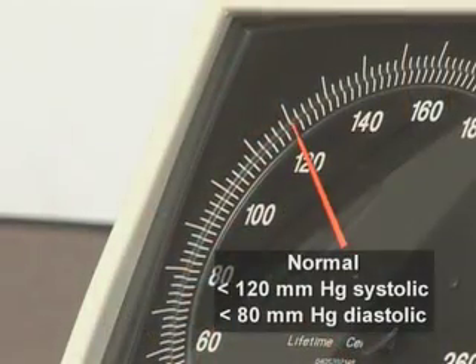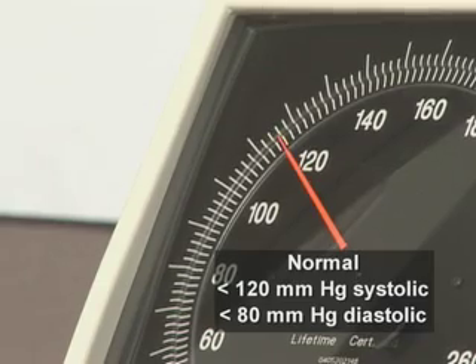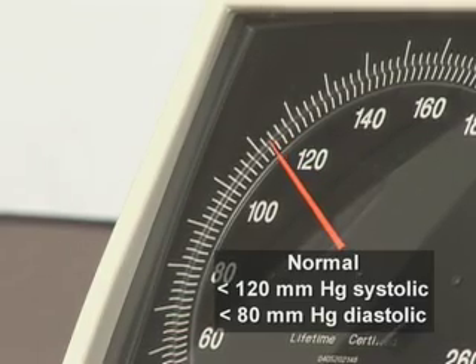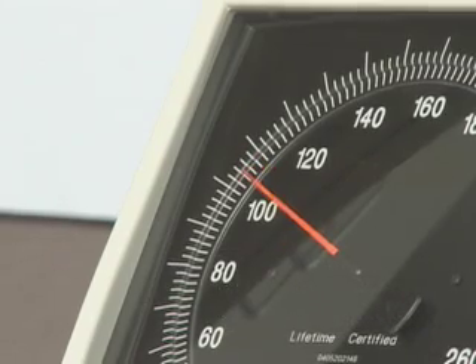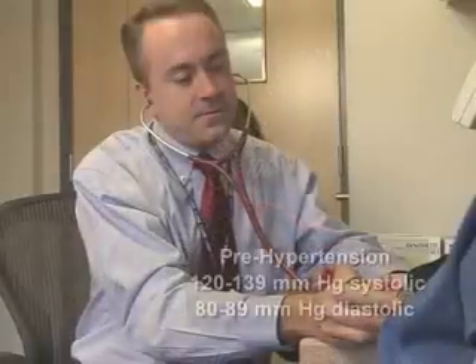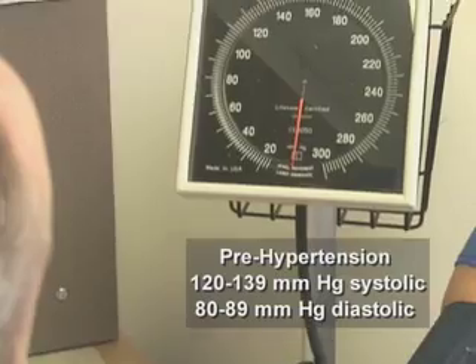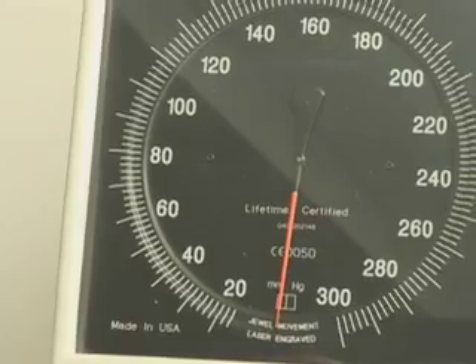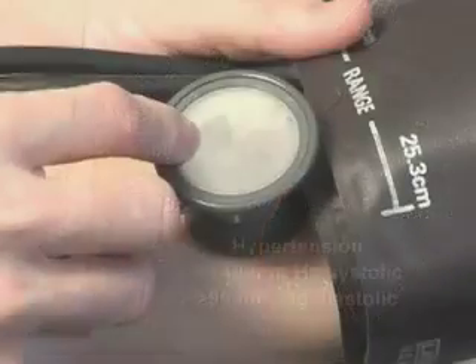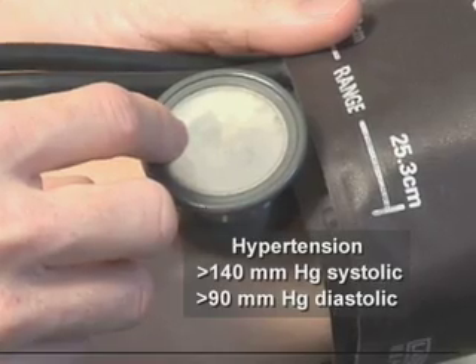In adults, a normal blood pressure is less than 120 mmHg for systolic and less than 80 mmHg for diastolic blood pressure. Higher levels are classified as prehypertensive: a systolic blood pressure between 120 and 139 mmHg and a diastolic blood pressure between 80 and 89 mmHg. Hypertension is defined as a systolic blood pressure greater than 140 mmHg or greater than 90 mmHg diastolic measurement.